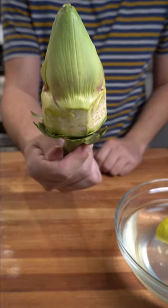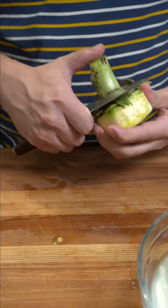It should look like this when you're done. Make sure you place it in the water as well so it doesn't oxidize. Cut off the cone.